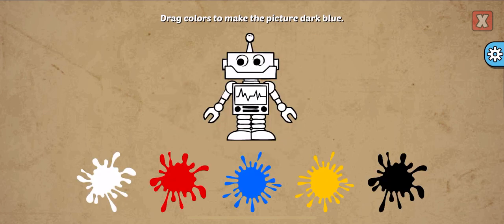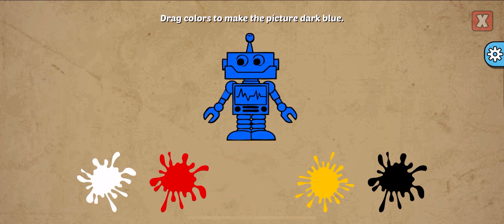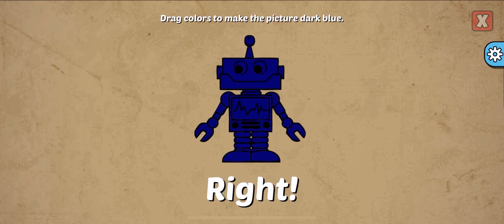Drag colors to make the picture. Dark blue, blue, blue, black, black. Right!